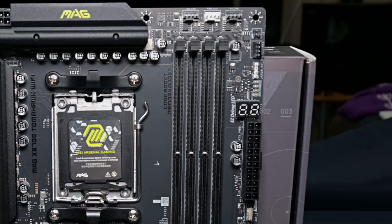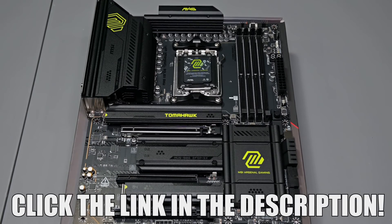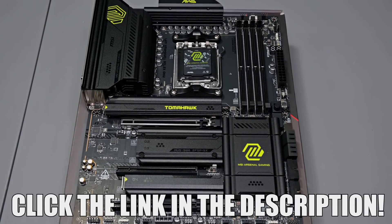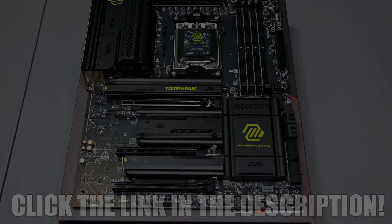Troubleshooting is also a breeze with MSI's easy debug LED, helping you to quickly diagnose any system at a glance. Whether you're gaming, streaming, or pushing your Ryzen 9000 CPU to the max, the MSI MAG X870E Tomahawk Wi-Fi is ready. Check it out using the link in the description below.